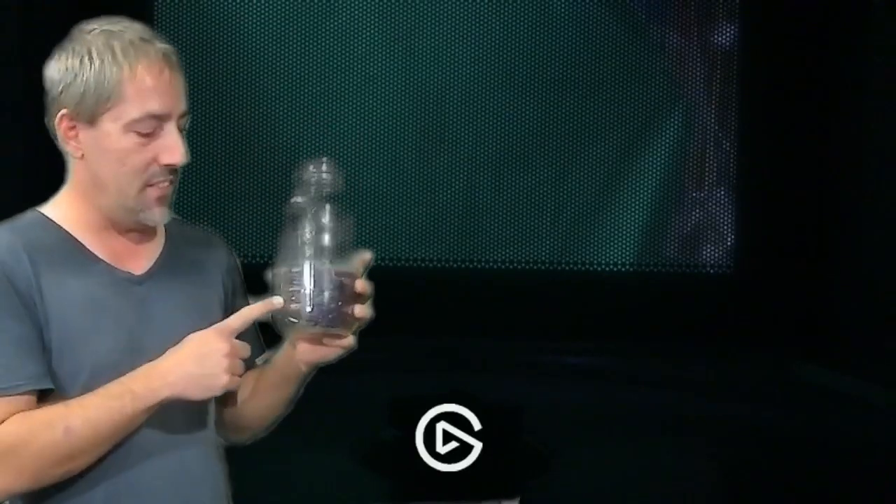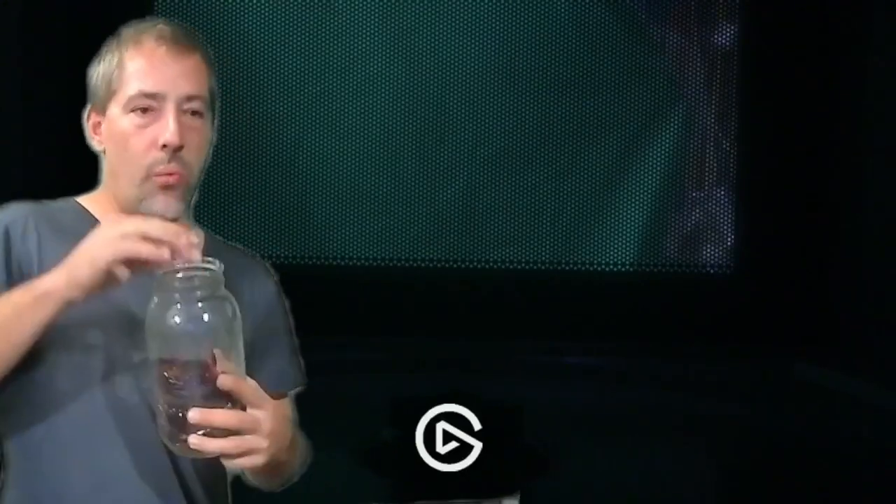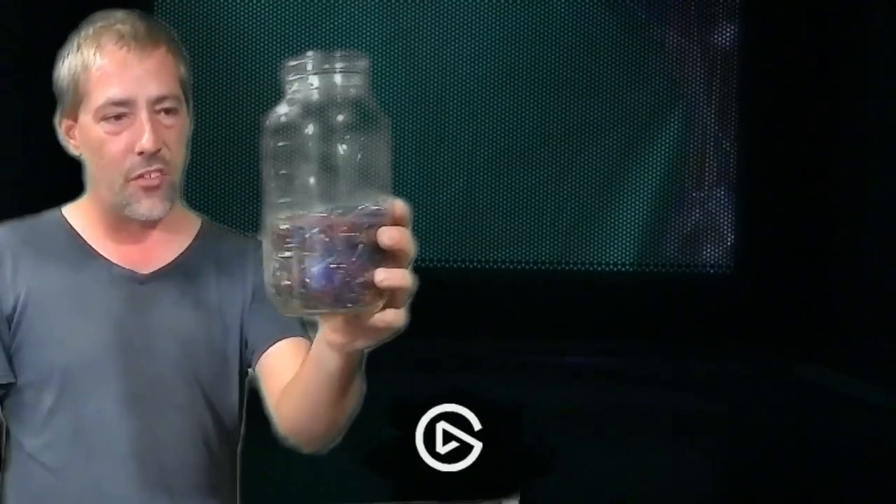This is over 1,000 Christmas light bulbs — one light bulb for every subscriber I have. We're gonna put them in the microwave. That's a lot of Christmas light bulbs. Yeah, wow, all right, let's see what happens.